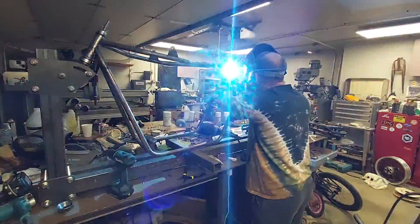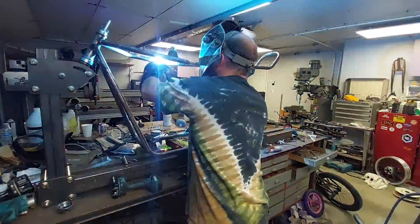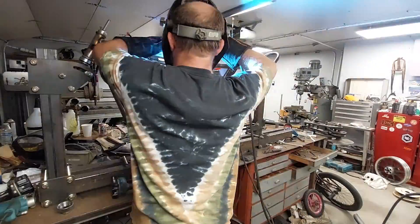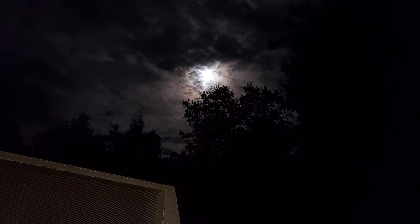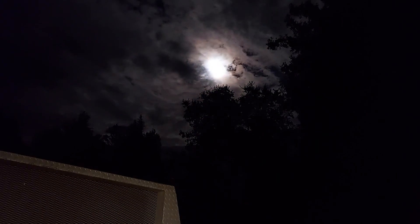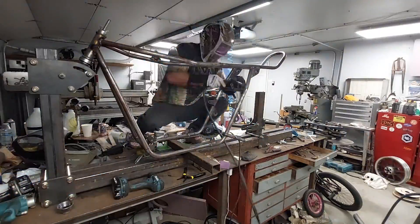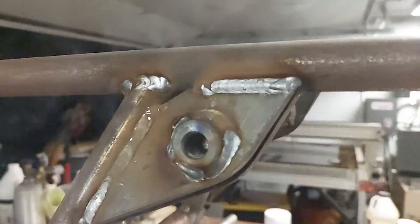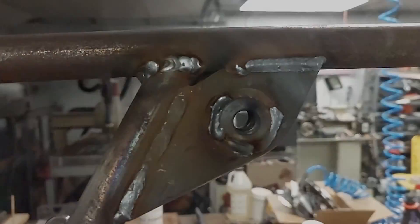Now that everything's in place I'm burning it all in with the MIG welder instead of TIG — some people would say that's bad, but a TIG welder would be absolutely impossible to get into all these small places. I spent about an hour straight moving back and forth on the frame, making sure I didn't get any hot spots to keep the warping down, because too much heat really warps these things. The frame turned out great — I'll probably buff those MIG welds out and bury them in powder coat and they'll look great.